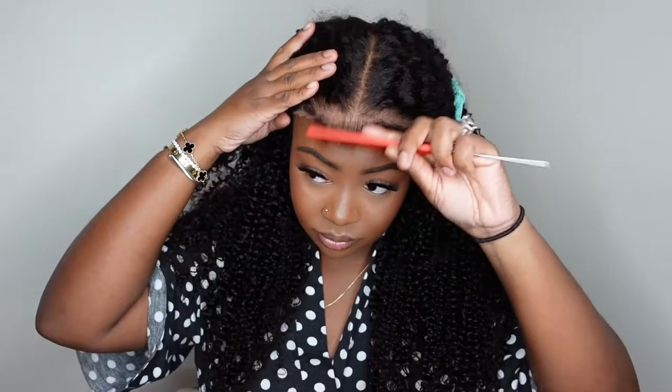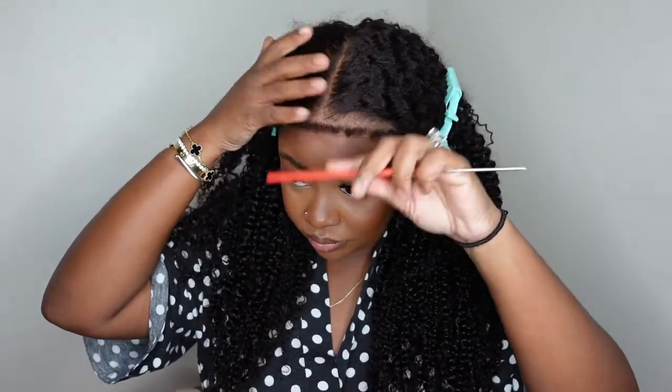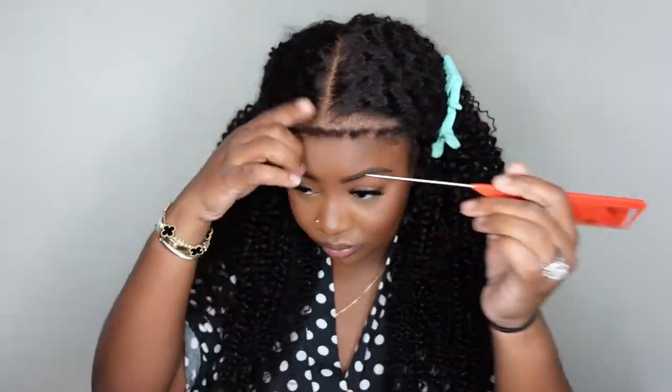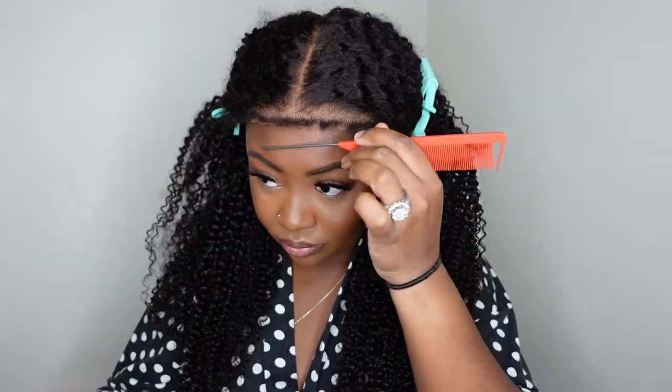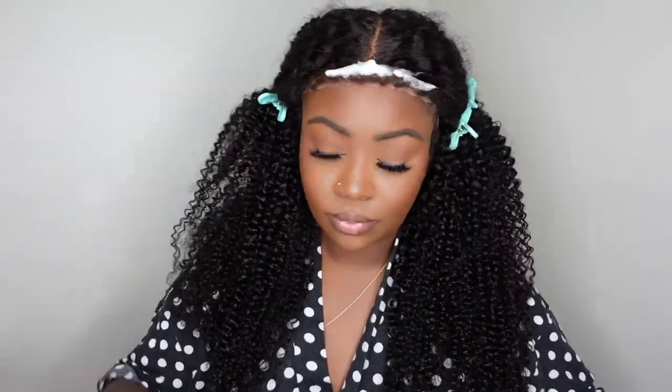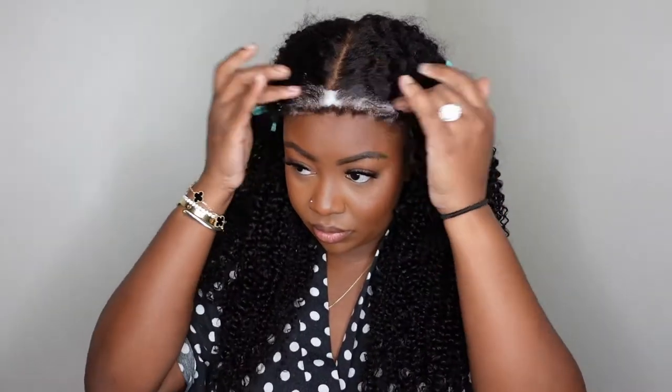I was deciding whether to pluck them out or keep the density, trim them lower or keep the length — you can just take your time to decide. I decided my first order of operation would be to add a little bit of mousse. Mousse makes everything better as it does help to melt the hairline and the lace down. It also will soften and texturize the curls naturally, giving us a better grip to go in and start the customization process.